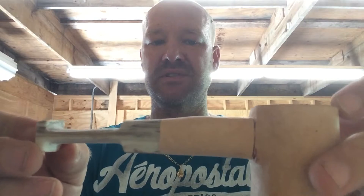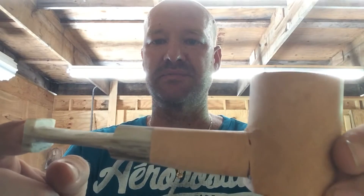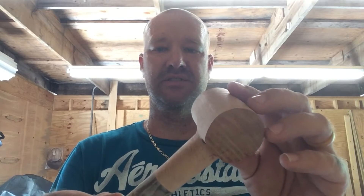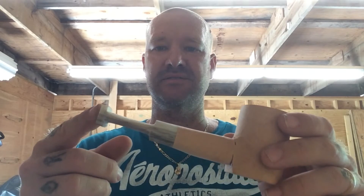I will give you another video once it's completed. This is it right now — it's looking really nice. Once I get it finished I'll show it off. Matt VanPipes, take care YouTube.